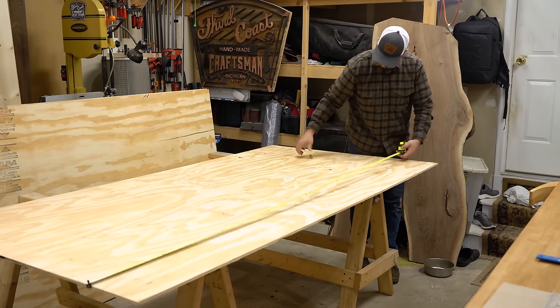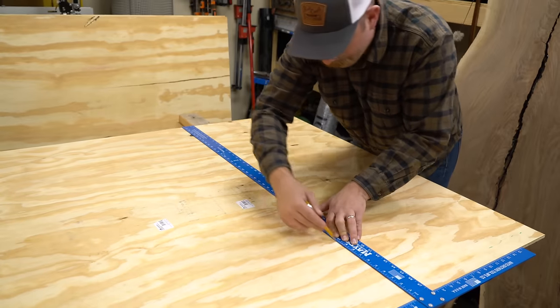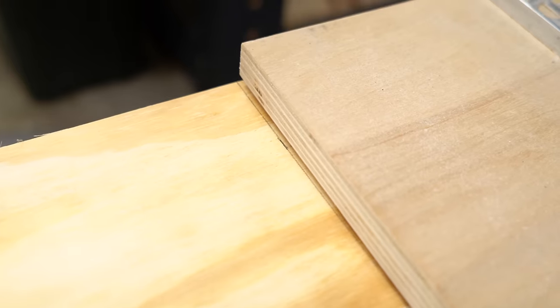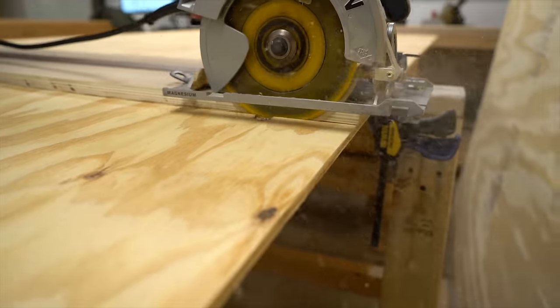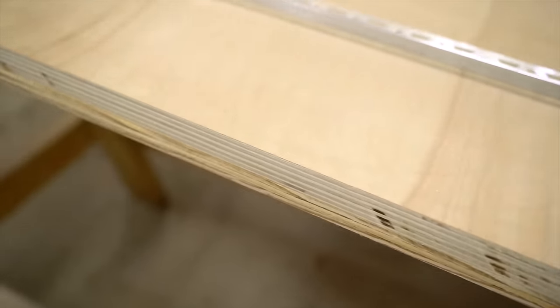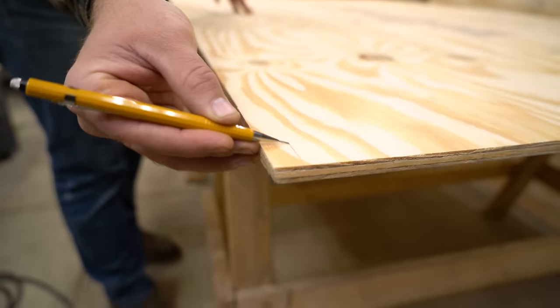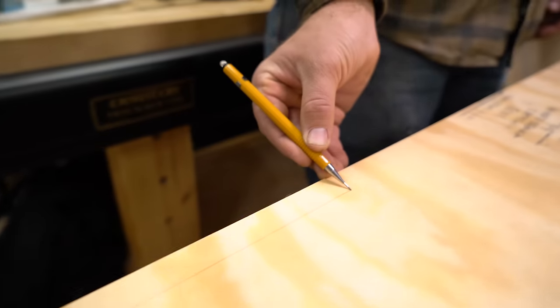I have a standard six and a half foot bed in my truck and I'm going to make my drawers around six foot three inches to give me a little bit of room for the T-handles that I'll put on at the end. I made a straight line guide for my circular saw and I'll clamp it down to the sheet of plywood to get a really nice straight cut. This is the bottom piece and I'm using half-inch plywood for both the top and the bottom. If you plan on putting super heavy stuff on top, you might want to go with a three-quarter inch piece.